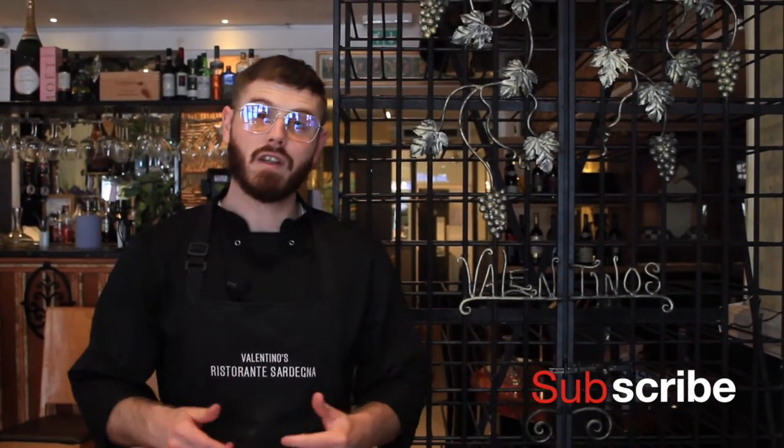And that's how we make our very popular ravioli al salmone. If you like this video, give it a thumbs up, don't forget to subscribe. Ci vediamo nel prossimo video.